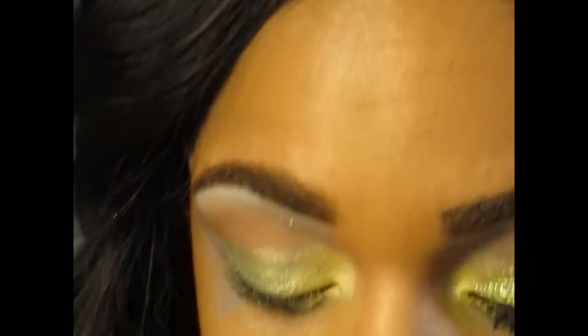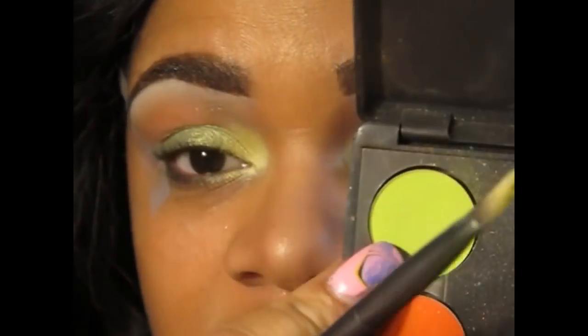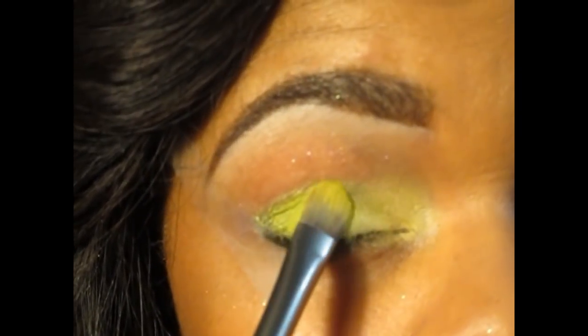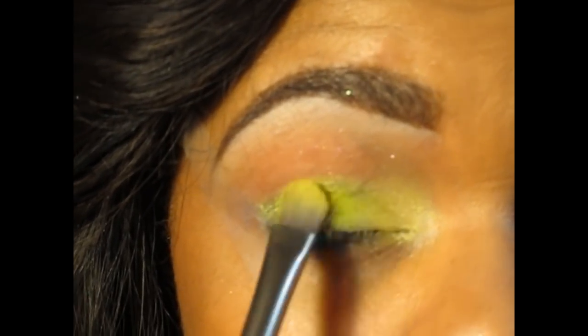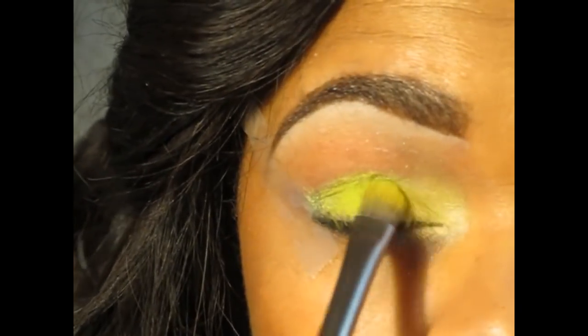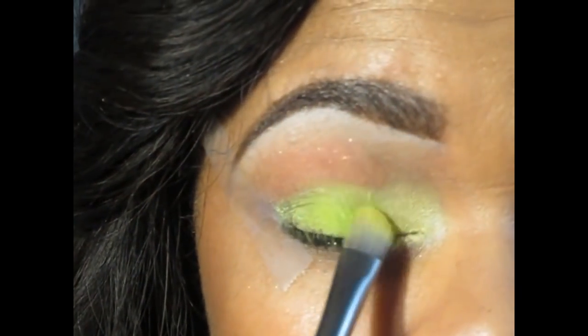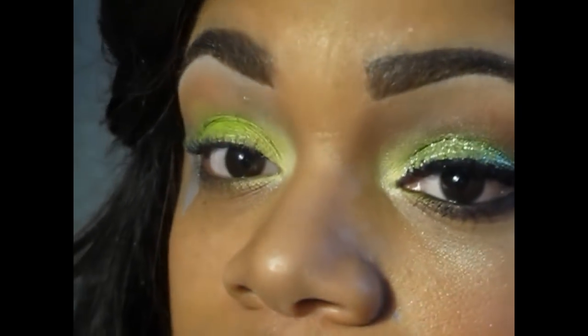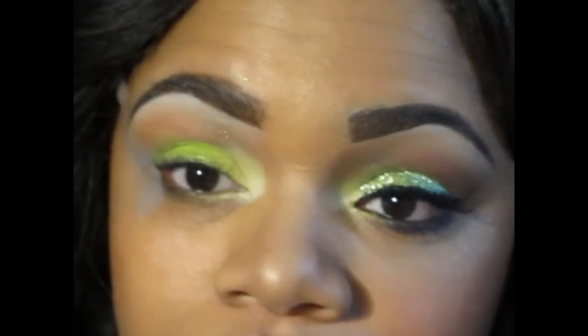It's very bright. The next color I want to take is another matte color called 'Bitter' — it's just a matte lime green. With that same brush, flipped over, I'm going to put this on the whole lid, just packing this lime green color on, because this is what you're going to see through the glitter.